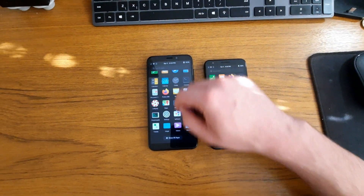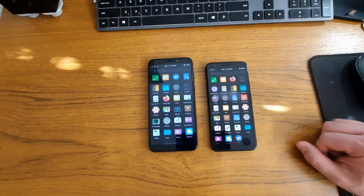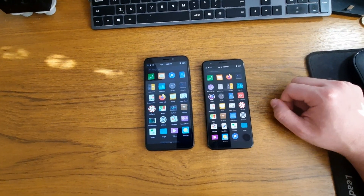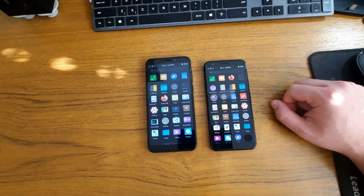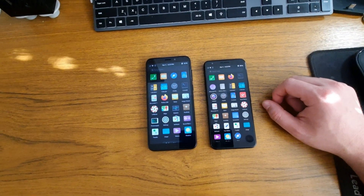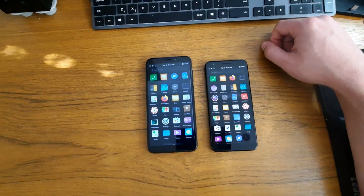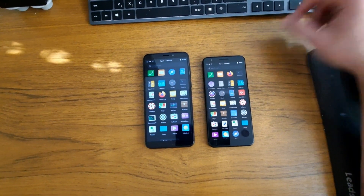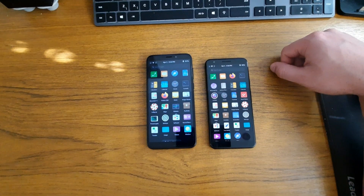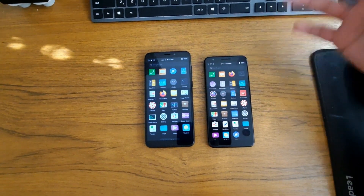Another advantage of the Pine Phone is that you can put in an SD card. You can either run a different OS or have more storage. The Pixel 3a doesn't have that — it's just 64 gigabytes of storage, and that's as much as you get. On the Pine Phone, you can run multiple OSes and even dual boot two at the same time. I have Manjaro Phosh on eMMC and Mobian on the SD card, so I can play around with both.